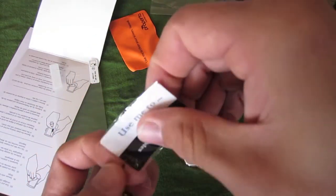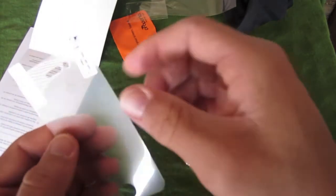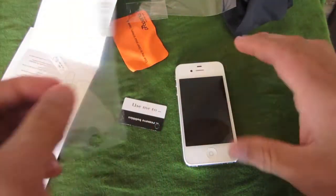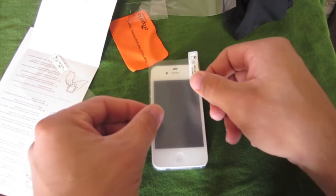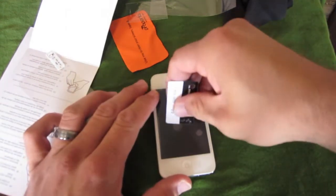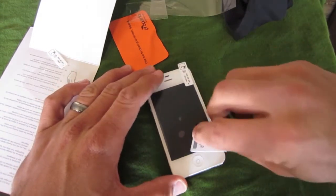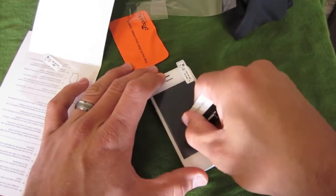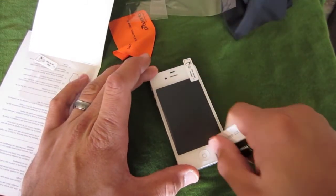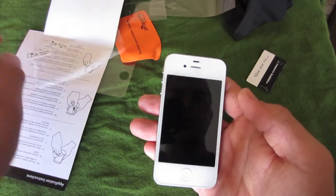Let's go ahead and take that out. Now that we've cleaned our screen, we'll peel number one off, go ahead and stick it on the iPhone. This is the tricky part — lining it up. Let's go ahead and remove these bubbles. Go ahead and peel this film off. And there we go.